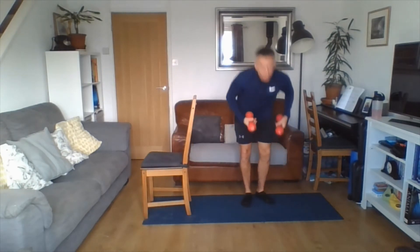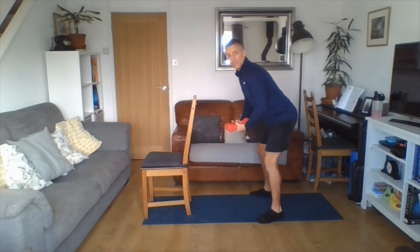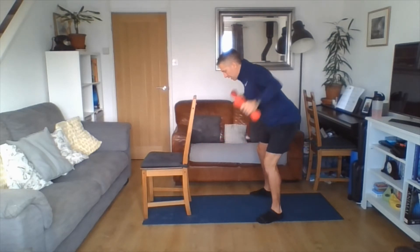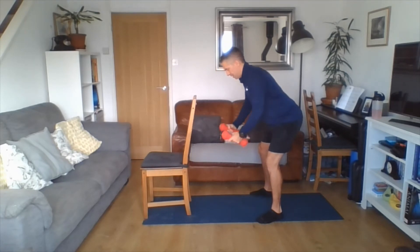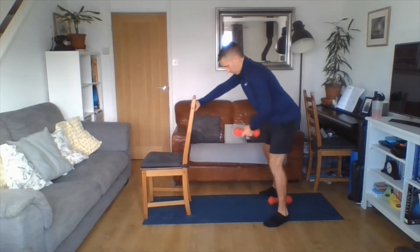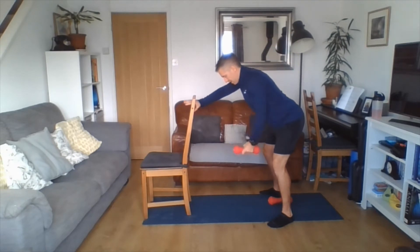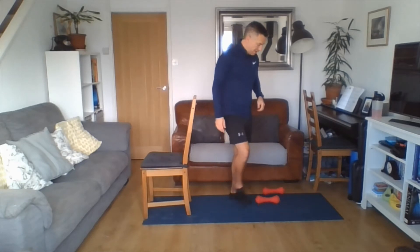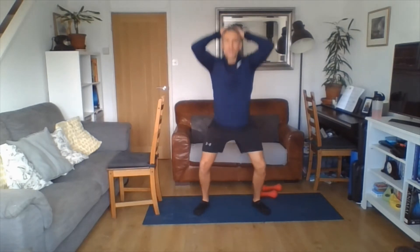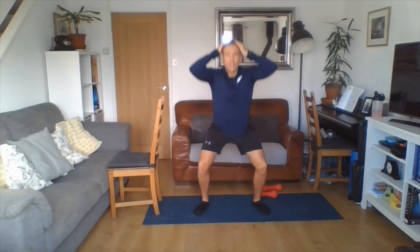Our upper body is going to be working our back and shoulders — we're going to do the rear delt raise. You'll need your weights, water bottles, or cans. Back nice and flat, neck in line, eye line about a metre in front. Coming up with elbows just off lock, squeezing shoulder blades together. If you're worried about balance, you can do it one arm at a time and hold onto the chair, or do it without weights. And for cardio, we're going to do prison squats: hands on top of your head, up and down. Or just a partial squat if you'd rather.